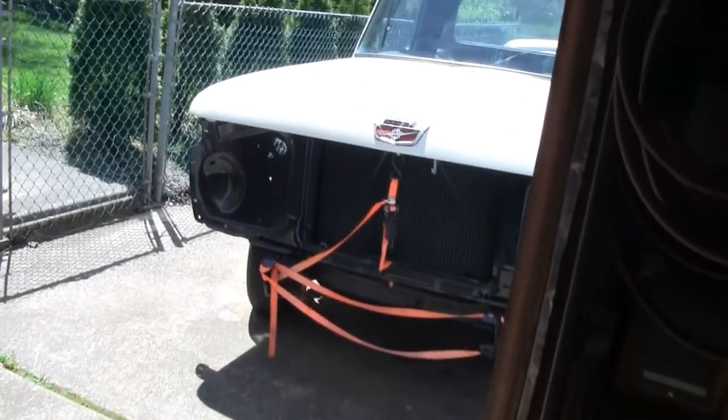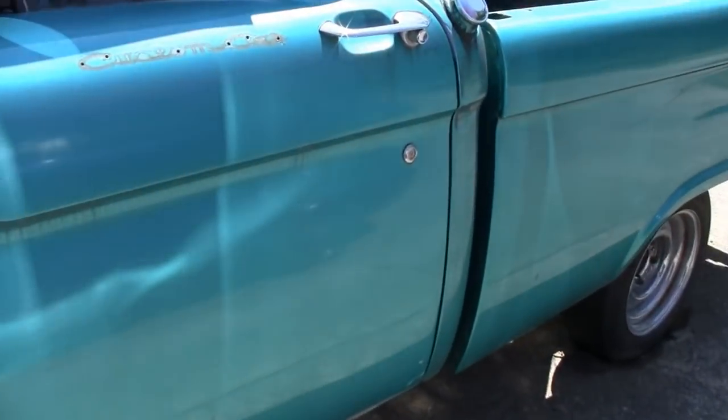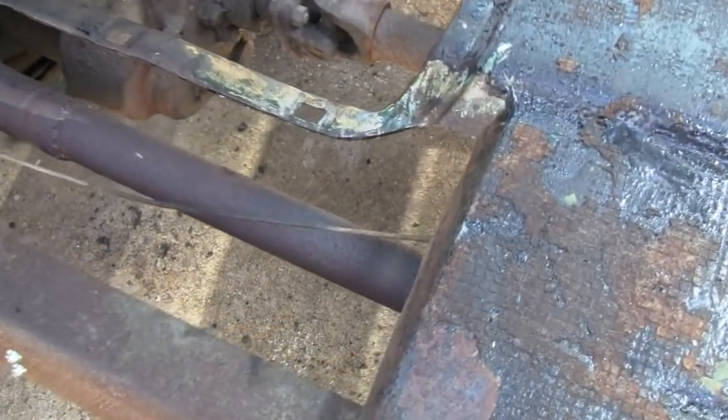I'm gonna work on the old Ford again today and there's a couple small things we have to do before we start welding the flooring, let me show you what they are.